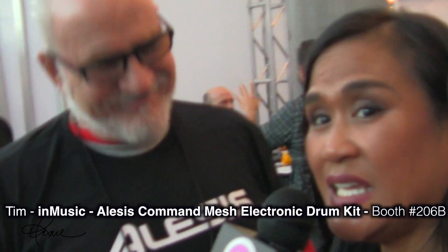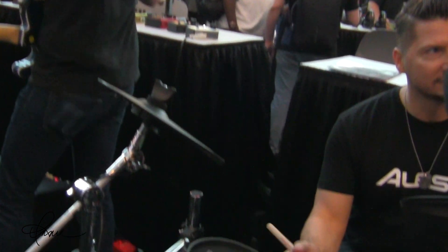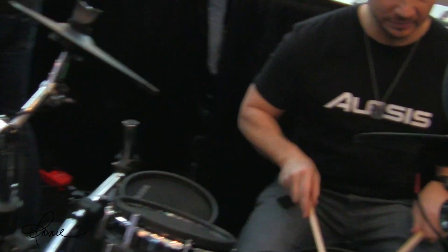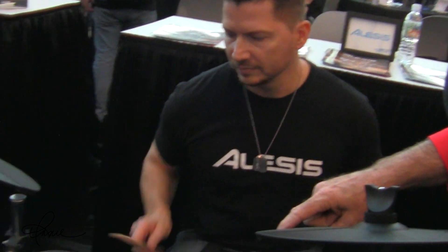Hi, I'm with Tim from Alesis. Tim, tell us about this new drum kit. This is our brand new Command Mesh Kit. It's an all-mesh kit which makes it really sensitive and very quiet to play. You get a 10-inch dual zone snare, three 8-inch dual zone toms, a ride cymbal, crash cymbal, hi-hat, a full four-post chrome rack, and a bass drum that works with a double kick. Everything a drummer needs.